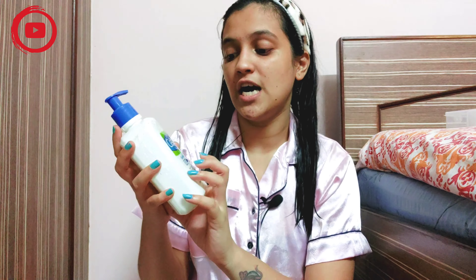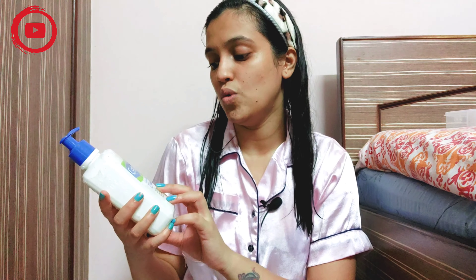The second way, which I prefer, is the Cetaphil gentle skin cleanser. I'm using this for dry and sensitive skin, but there's also an oily skin version. You can use Cetaphil not only on the face but also as a body wash. It comes in a pump bottle — you take one or two pumps and it has a runny, colorless texture. It's very lightweight. If you've seen my morning skincare routine, you'll know I've been using this cleanser, so I don't need a separate face wash.